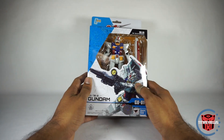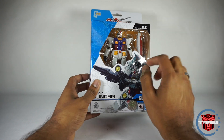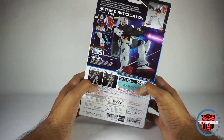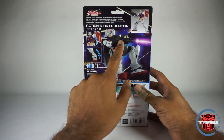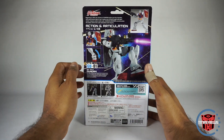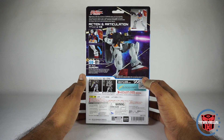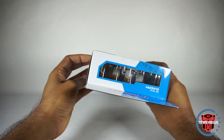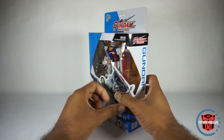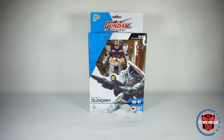Here's the packaging. You get a nice image of RX-78 — definitely more detail on here than there is on the robot. Here's the back of the box. It doesn't even show what you get, but it does show him in a couple of poses with some articulation. There's an animation at the top, and it's see-through on the top. But let's get this open and take a look at what comes with it.